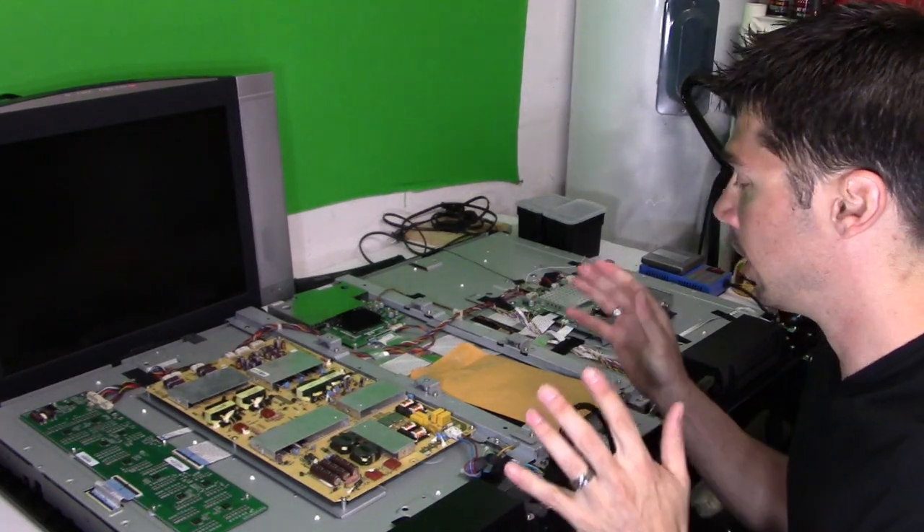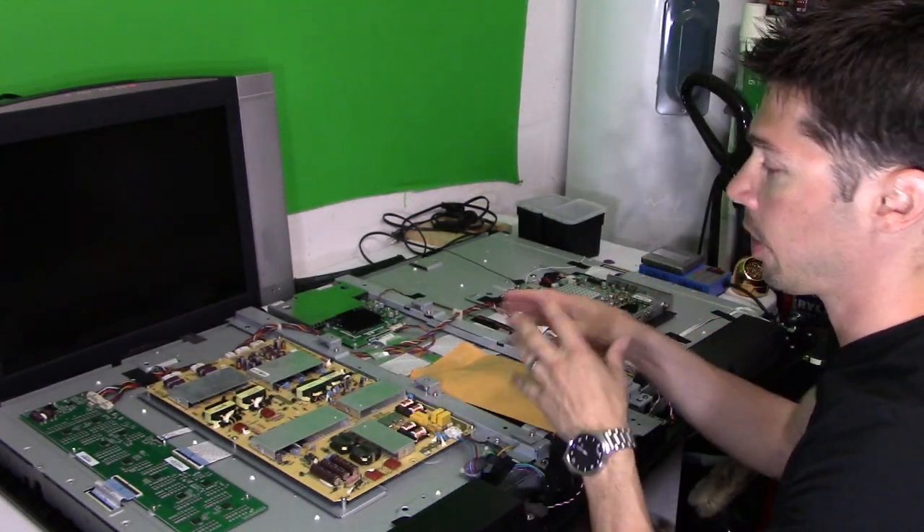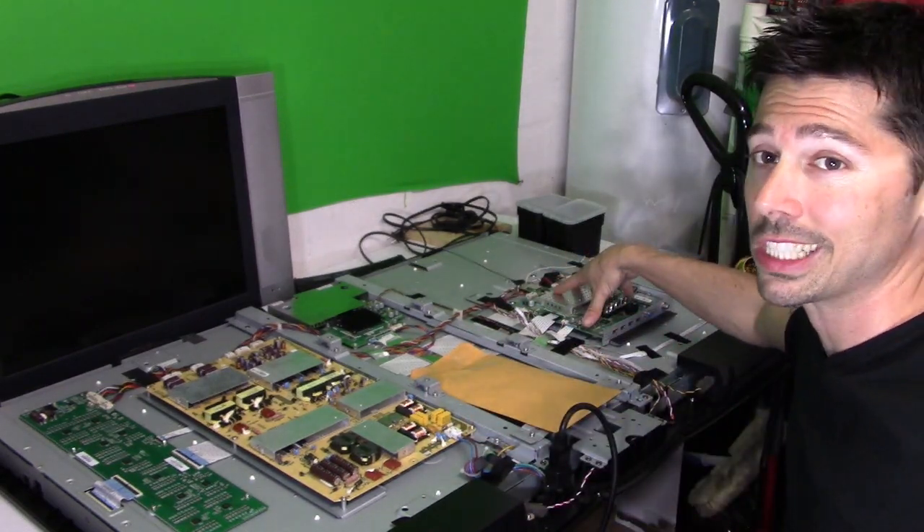So let's go ahead and try to fix this TV. In my last video, I showed you how to troubleshoot this TV, how to read voltages, and we narrowed it down to the main logic board.